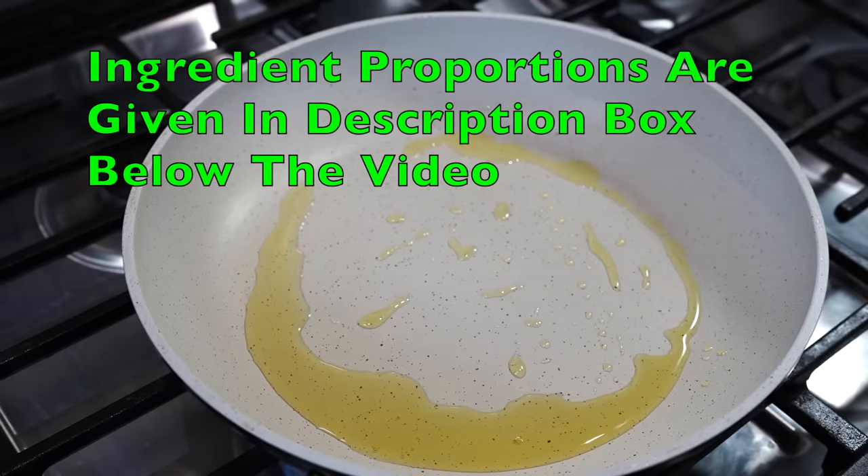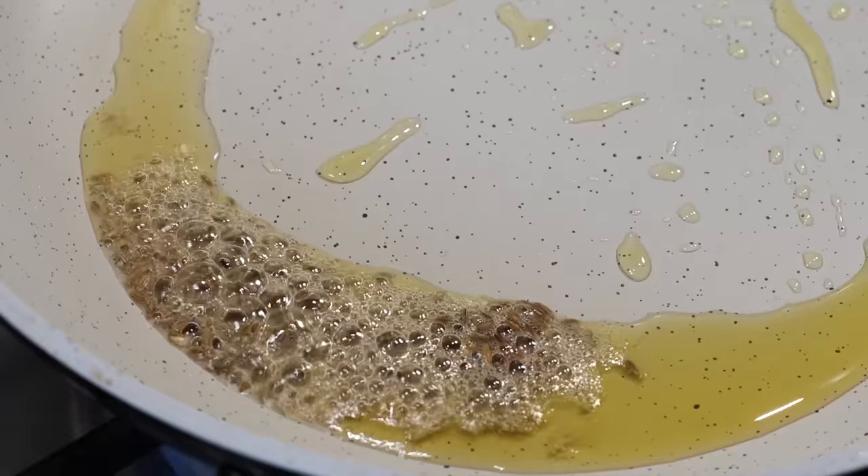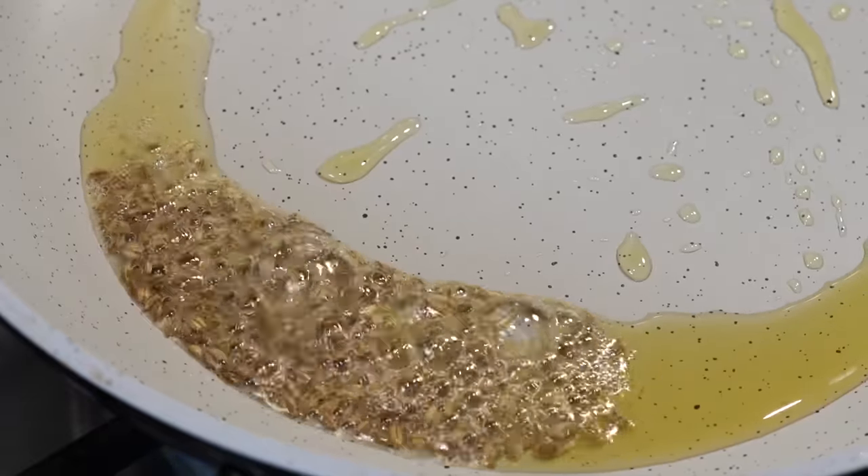Once the ghee melts, add a teaspoon of cumin seeds — that is jeera. You have to allow the seeds to splutter to release their flavor in the oil.